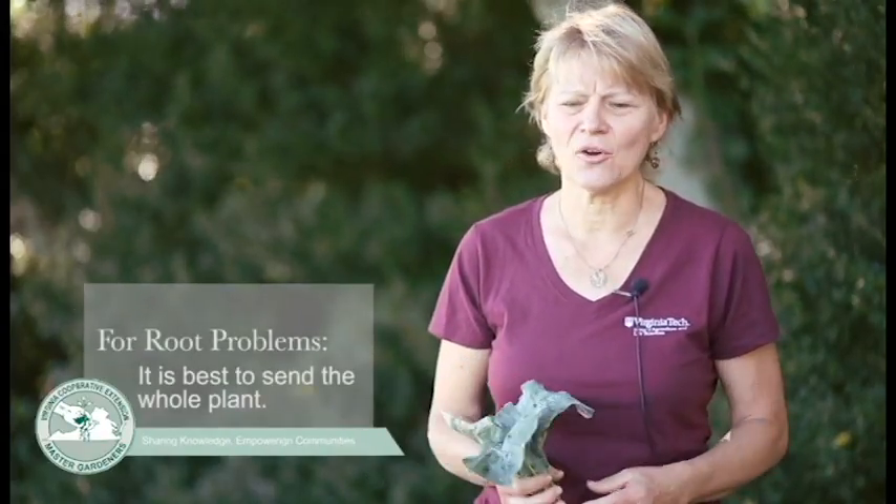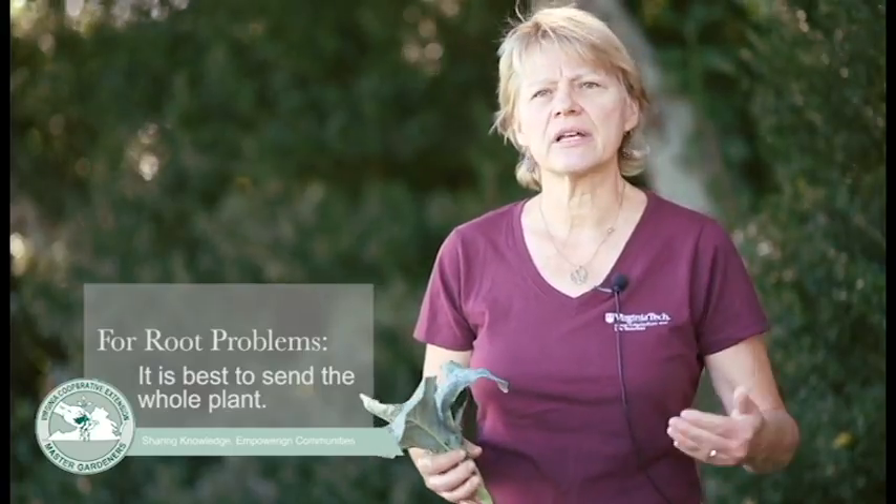In vegetable gardens, the nematode problem you often see is root-knot nematode. In that case, we'll be able to see the galls on the roots, but only if you send the roots — so again, a whole plant is best. If we're going to extract nematodes from the soil, we need at least a pint of soil taken from the root zone of the plant, and then we can process that for plant parasitic nematodes.